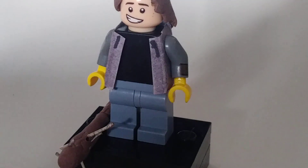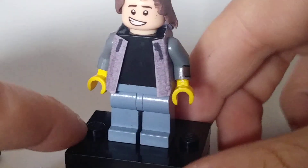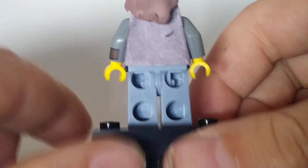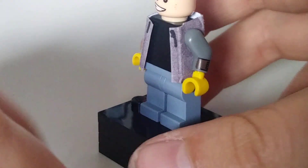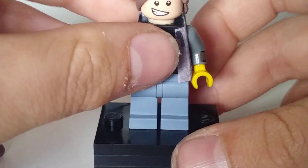For the legs I've just used these plain acid wash jeans — they look really cool and really make him look like an eighties figure. If you look on the back of the torso, we have a hood that I've just drawn on and a couple of creases. And on the front we have the pull strings of his hoodie, which look pretty cool.